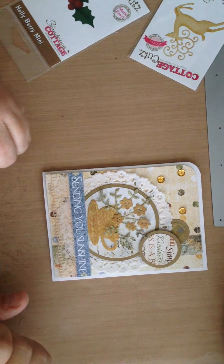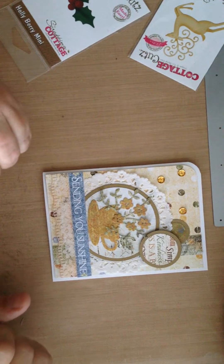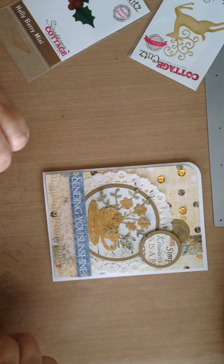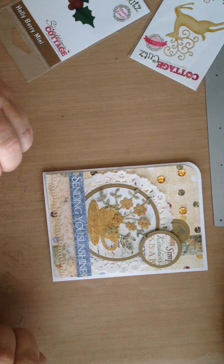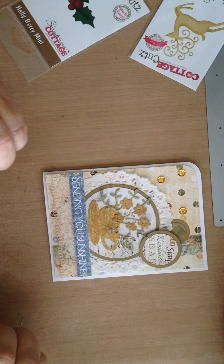I love these dies. I hope you will give them a try. For more details on my project, including links to all of the products at Cut at Home, go to www.CutItHome.com/blog, and thank you for stopping by today.